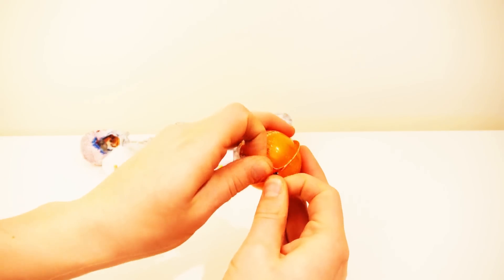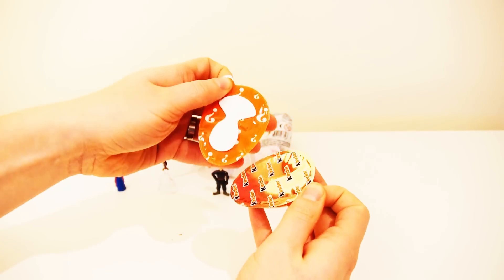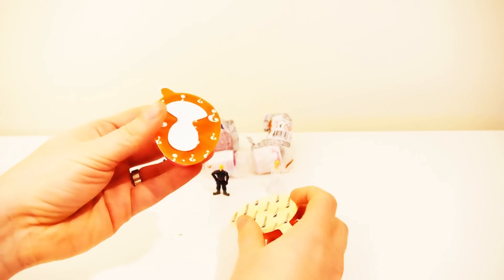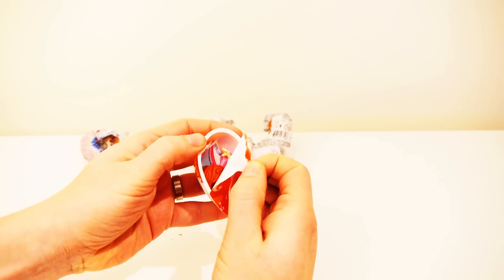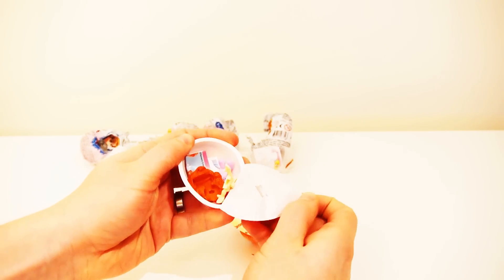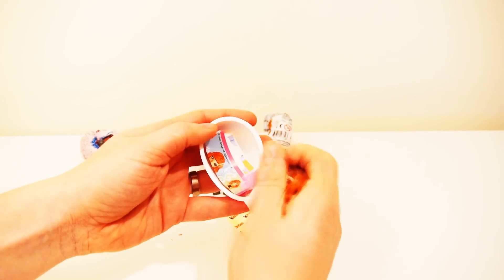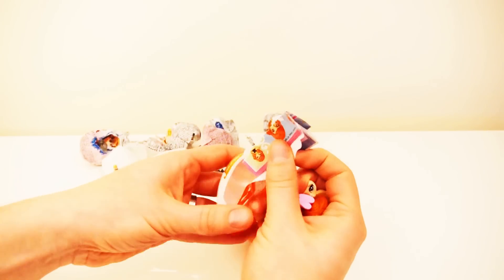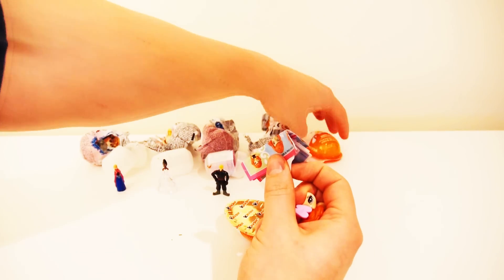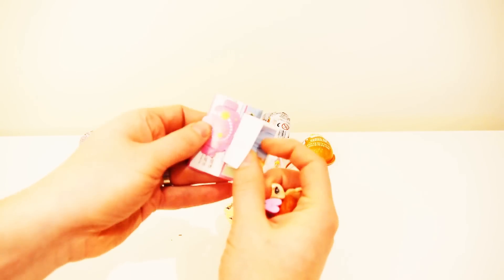I wonder what's in this egg. I wonder what's in this egg. Put your hands in there.